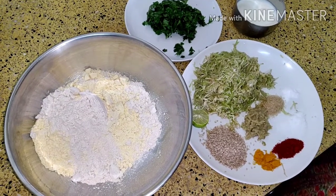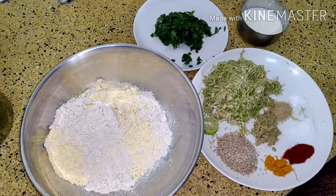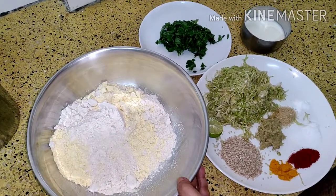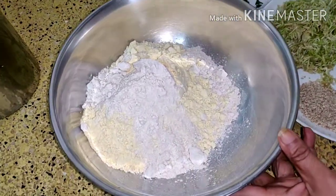Hello, welcome to food place. Today I am going to show you how to make muthiyas of dhudi, that is bottle gourd. For that, the ingredients which you need are: